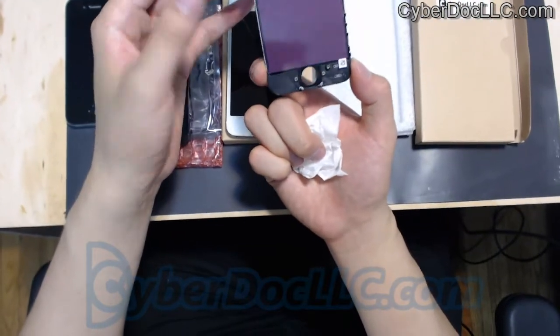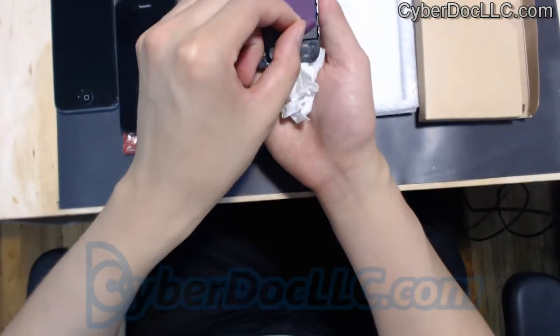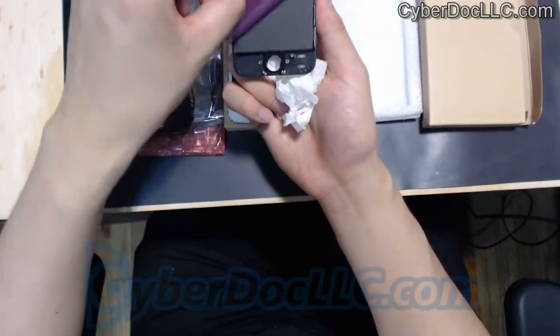Then flip it back. When you install the screen, you want to put all the screws in, obviously. But before you finish, you also want to remove this protective film. It can be removed once you install the screen.